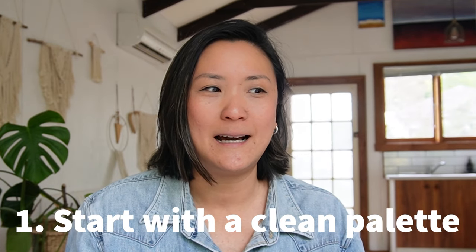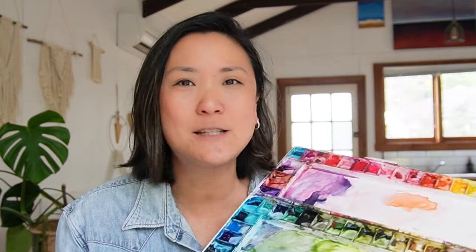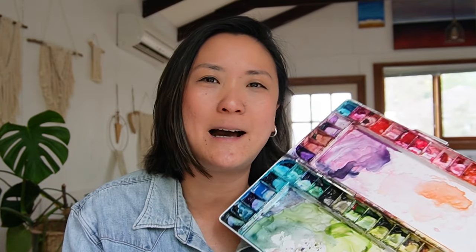The first rule I've come across is that some teachers say you have to start with a clean palette every time — wash your palette before you begin a painting. I used to get really worried when I'd see artists start painting with a messy palette. It would baffle me: how am I supposed to come up with colors without a clean palette? But then I learned, from watching wonderful artists like Jenna Rainey, that you can actually use the colors already dried on the palette to create a new painting.